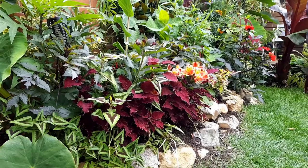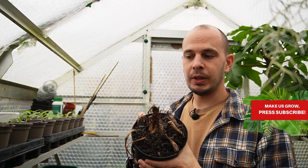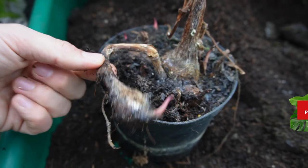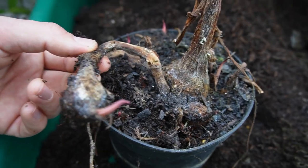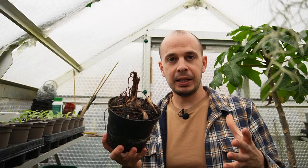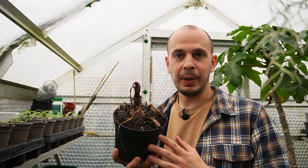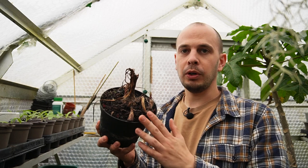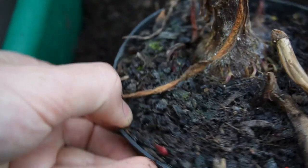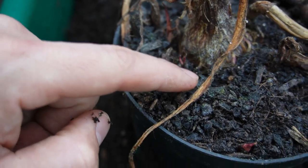It's actually that corm that we're going to utilize today to propagate this colocasia plant. Some colocasias do produce overground runners that will root down and produce a clone of the parent plant - that's the plant's mechanism for colonizing an area. But that's just one of its mechanisms; colocasias will also utilize this corm, which will produce offsets.